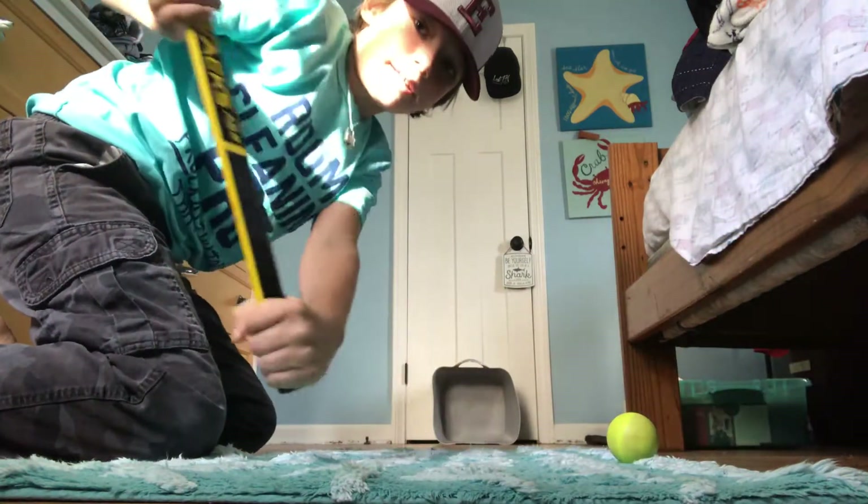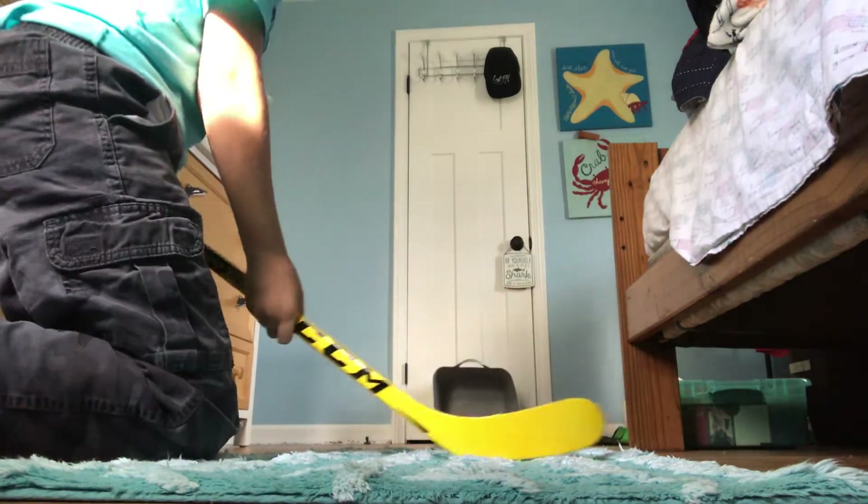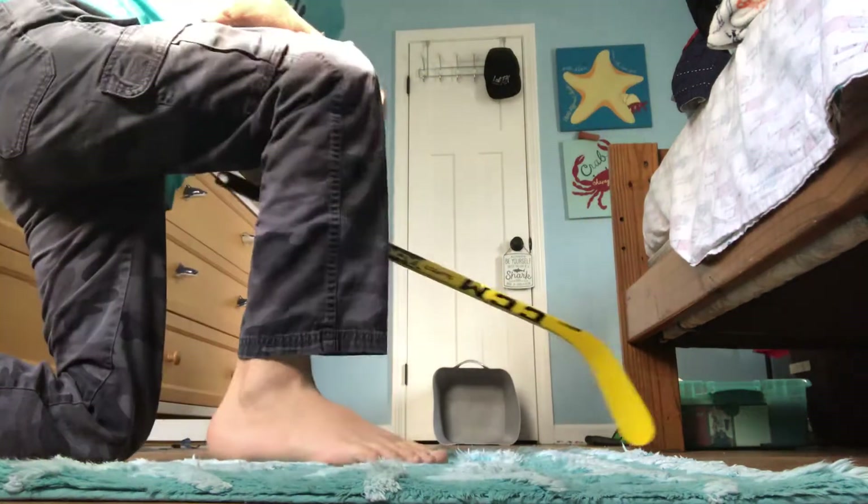You want to pull back like this — not a full one, it's like a normal back like this. You want to follow through like this, so that it's nice and powerful.